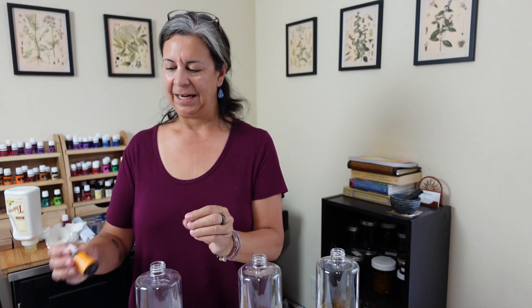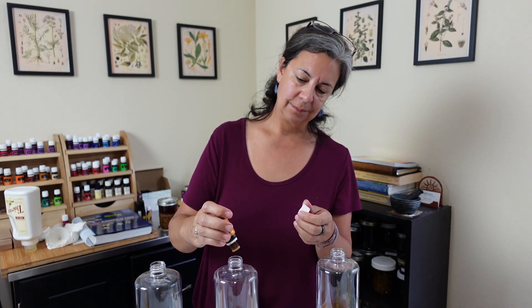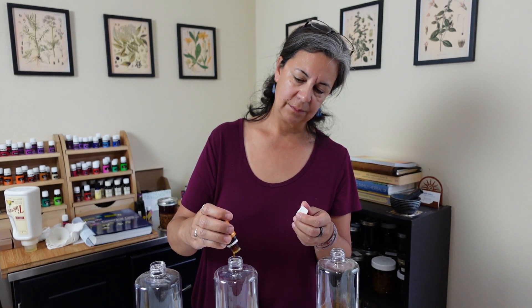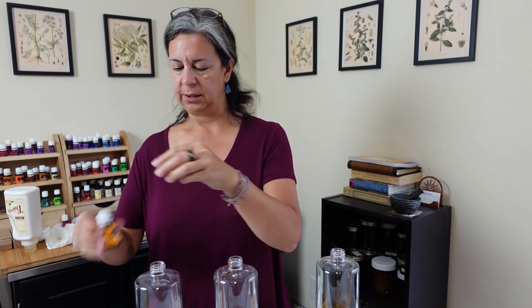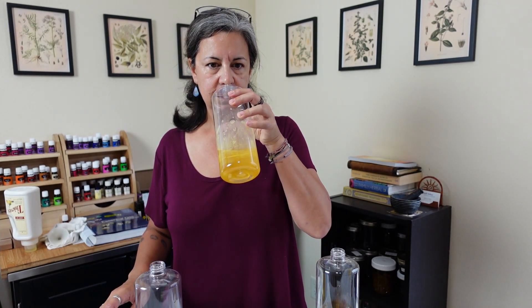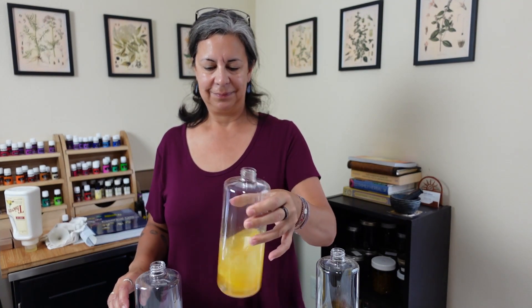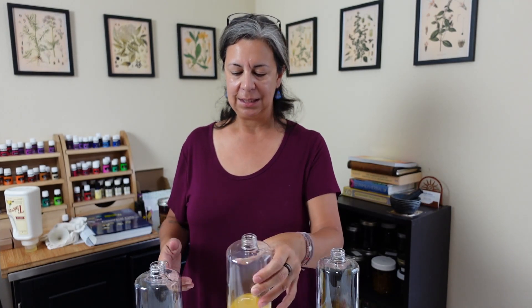And I guess we'll go 15 drops of citrus into this second one as well. That one's going to be nice — I have a feeling I'll probably be doing most of my laundry with the citrus one, because I really like that fresh scent. But the lavender is really nice on things like sheets, pillowcases, and blankets.